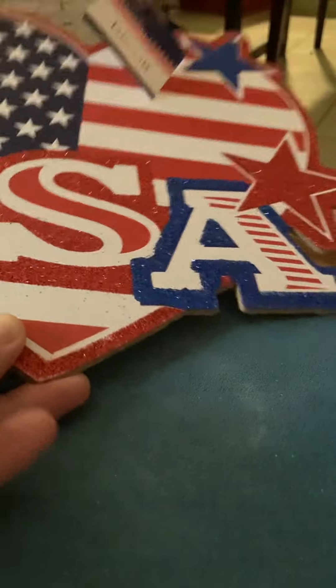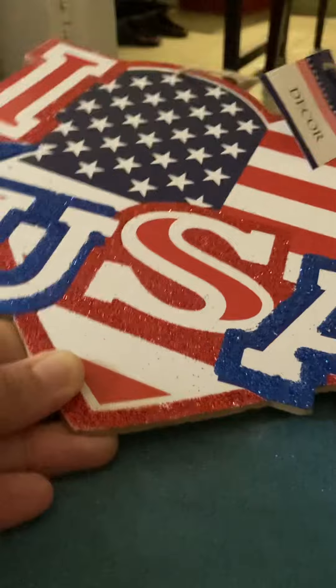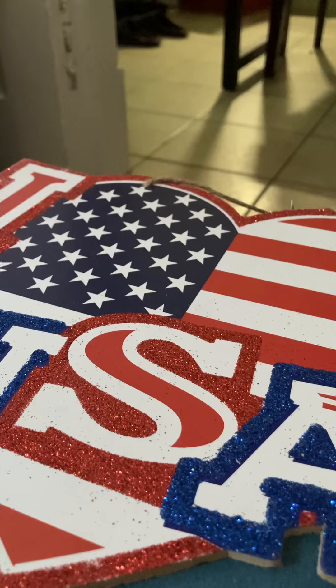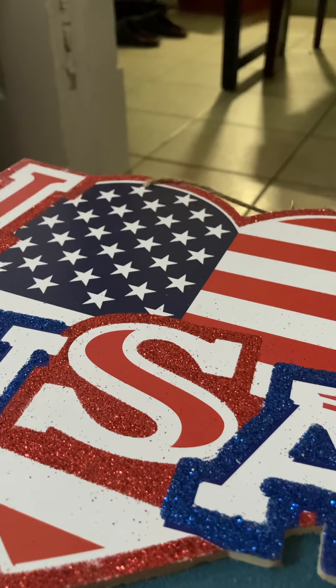Last but not least, the last item that I found is another sign — it is this cute heart-shaped flag. It says 'I Love USA' in red, white, and blue. What sold me first was the heart-shaped flag, which you don't really see in most places — really unique. Second was the glitter, and third was the heart-shaped sign itself, because Dollar Tree does not typically make signs in a heart shape. I hope you enjoyed this video — that was pretty much it, and I'll see you in the next one, bye!